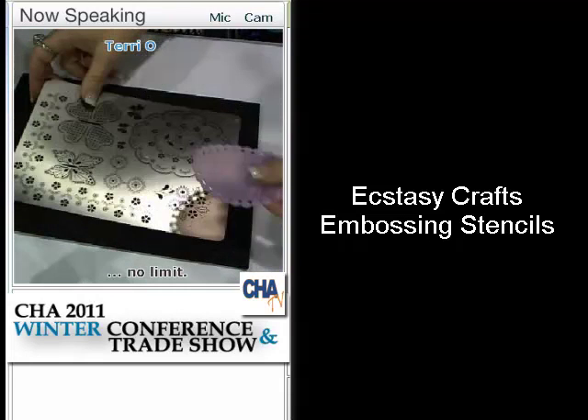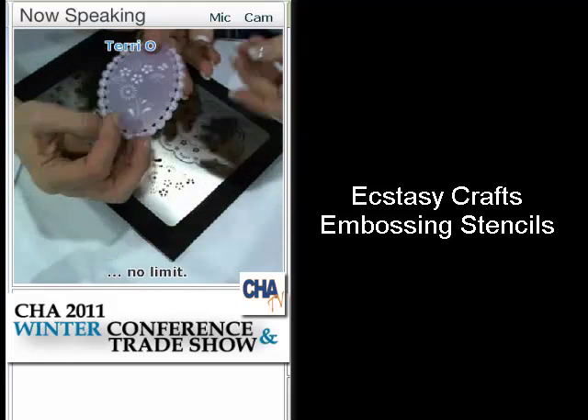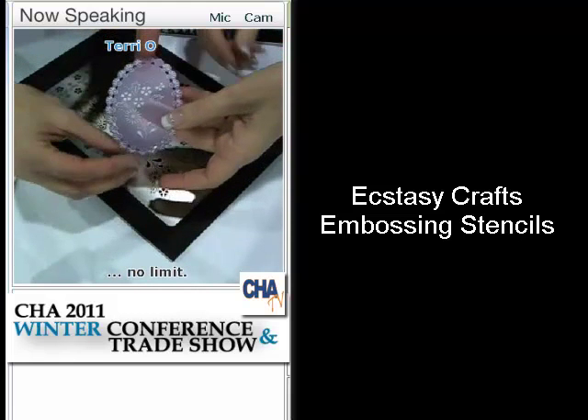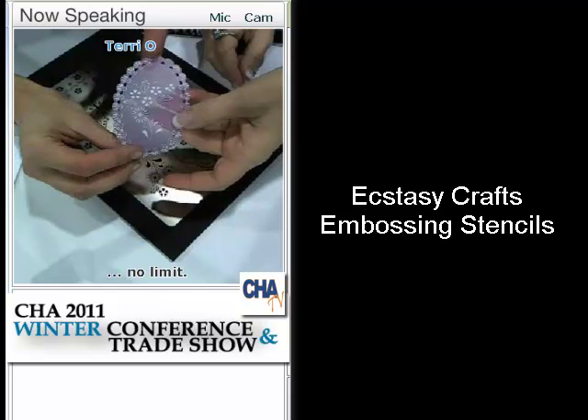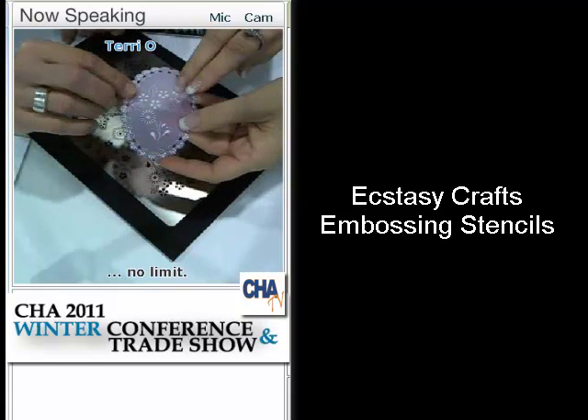That's absolutely gorgeous. So this is one that you've been working on? Yes. Thank you. So you can see how vellum turns white when you emboss it. You've done nothing to this but emboss it. Exactly — that's just what vellum paper does.